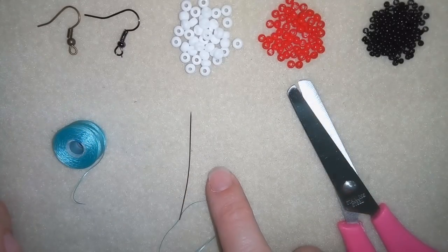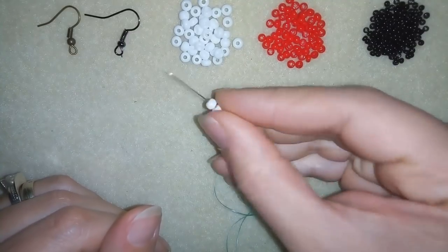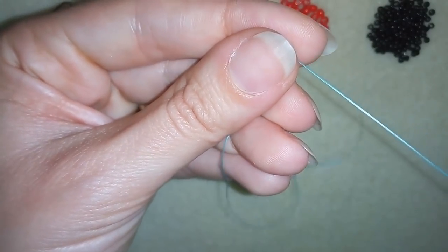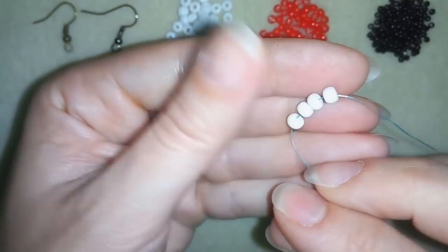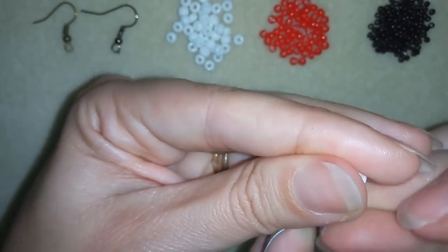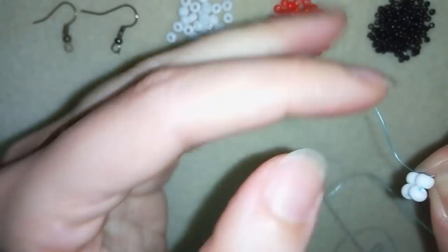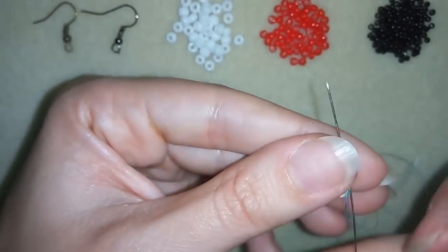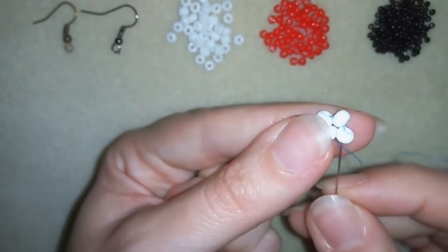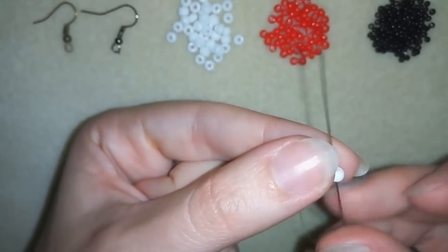I have about an arm span of thread on my needle and I'm going to start by taking four of these 6-0 beads and sliding them down. I'll stick my needle in my mat and make a knot by going once and then a second time through the loop I've made and pulling. Then I'll go around one more time, reinforcing and using these four beads together.